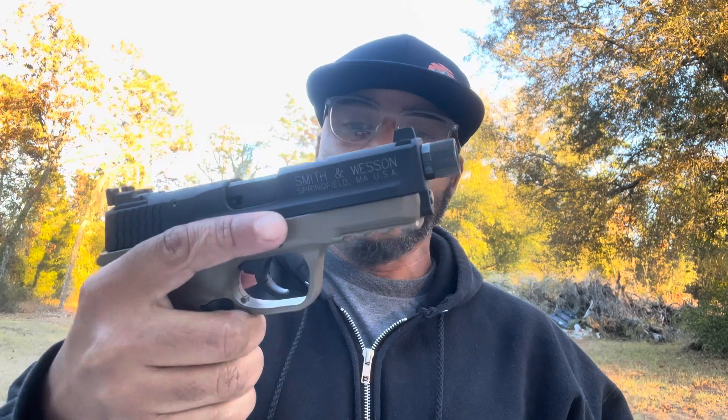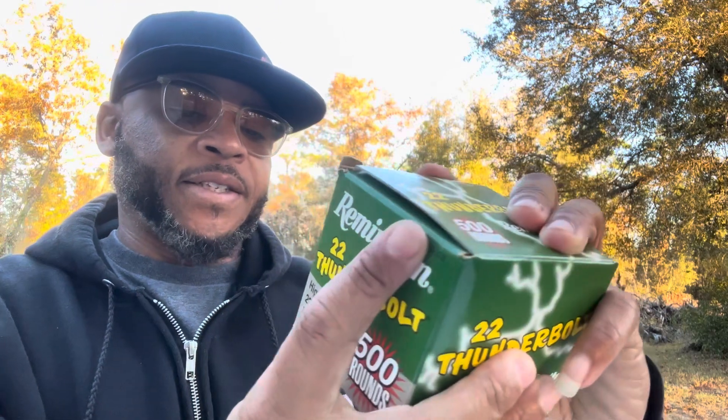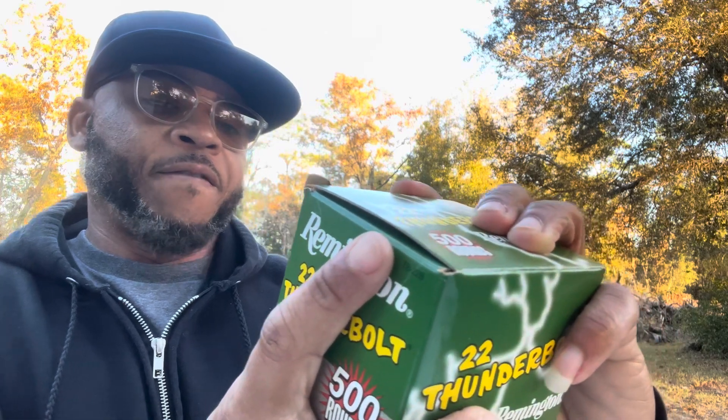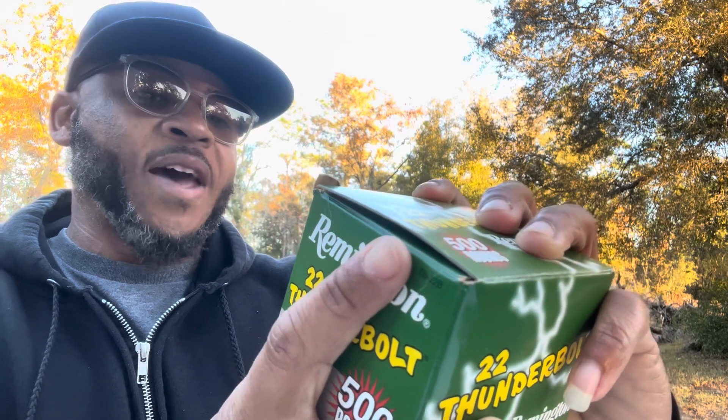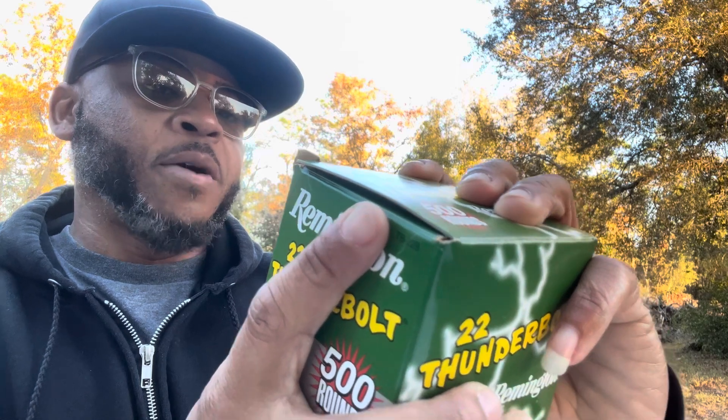I will be using my Smith & Wesson M&P 22 Compact long rifle. I got some Remington Thunderbolt 22 long rifle — these are the 40 grain. Now according to the box, it says the feet per second will be 1,255 FPS coming from the muzzle. However, it does not say how long the barrel has to be to achieve that velocity.